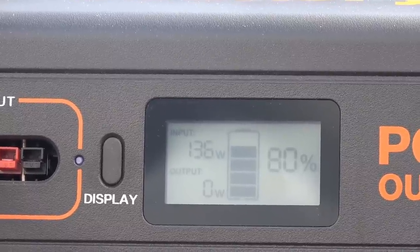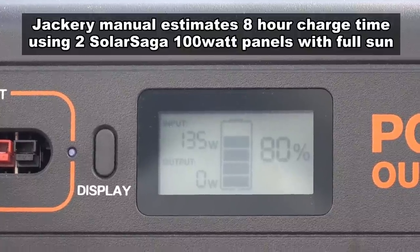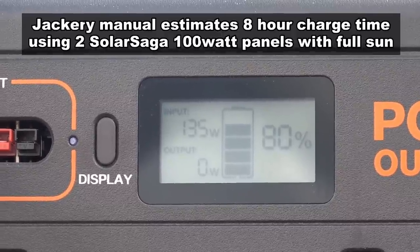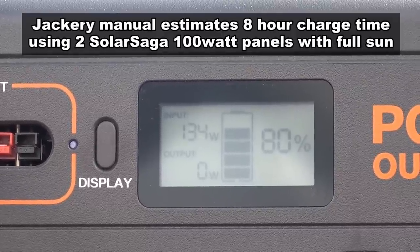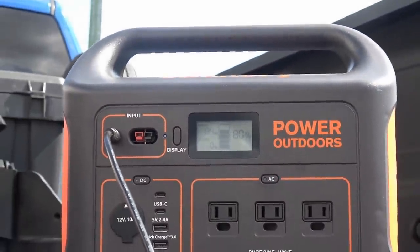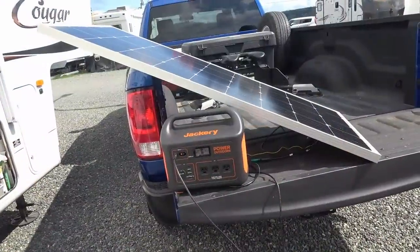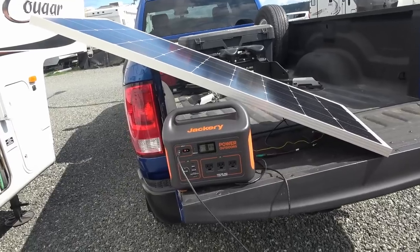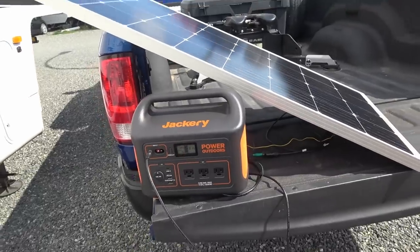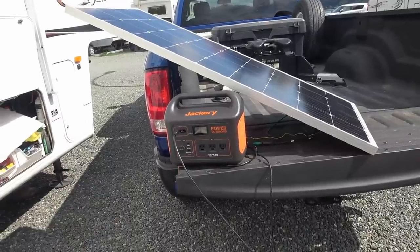So the best you can do off solar is about a six or seven hour recharge time, which is comparable to the AC power brick. But if you just have a single 100-watt panel it's going to take you a lot longer — maybe 14 hours or so. A quick test with the 170-watt Bougerv panel puts out about 134 watts, so basically you could get a 170-watt panel and pretty well max out the charge on this box.